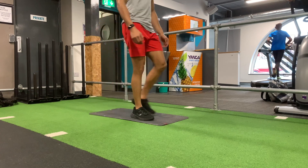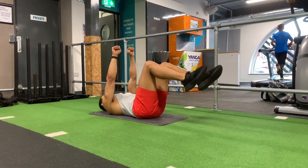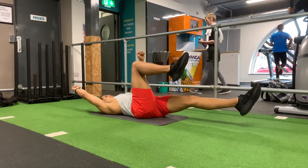How to do a bird dog. When doing this exercise, you want to lie down onto the mat with your back flat, having your legs up at 90 degrees and your arms out straight in line with your shoulders. You want to make a fist with your hands and keep them tight.